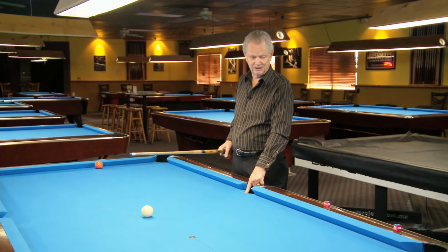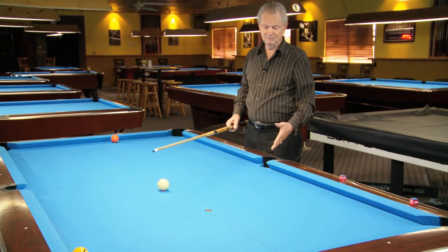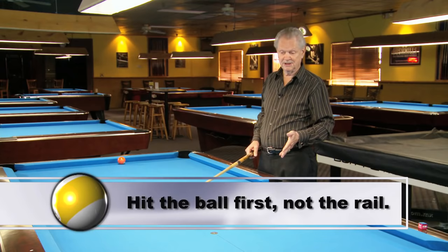The correct way to go is forward three rails, going this way in this direction, coming here, down this way. A lot of people also make a mistake thinking that they have to hit the rail first to make the ball, which is not true. You hit the ball first to go around the table.